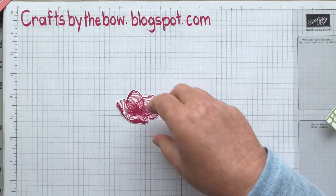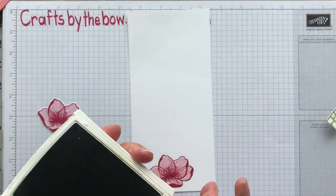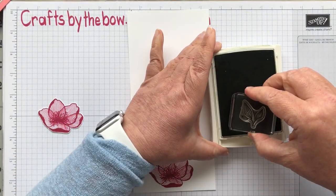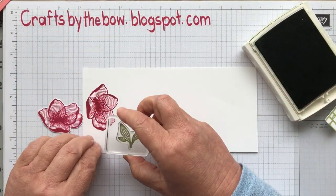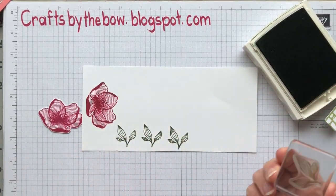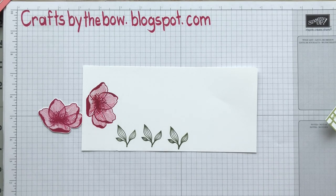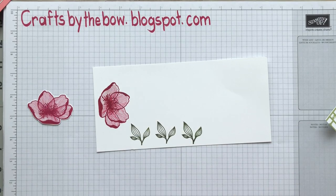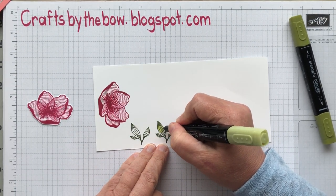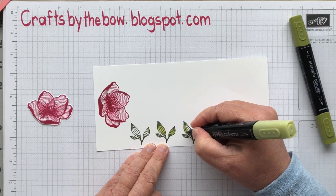Next, I stamped some of the leaves. I've got old olive here and I used the leaf stamp with three little leaves on it, stamped in old olive ink. You only need three. I wanted to have some colour variation, so I took my stamping blends and used just the light one to colour the leaves in. You can see how it gives you that really nice two-tone look, and I think it sets off the flower a little bit more because there's a bit more to look at.